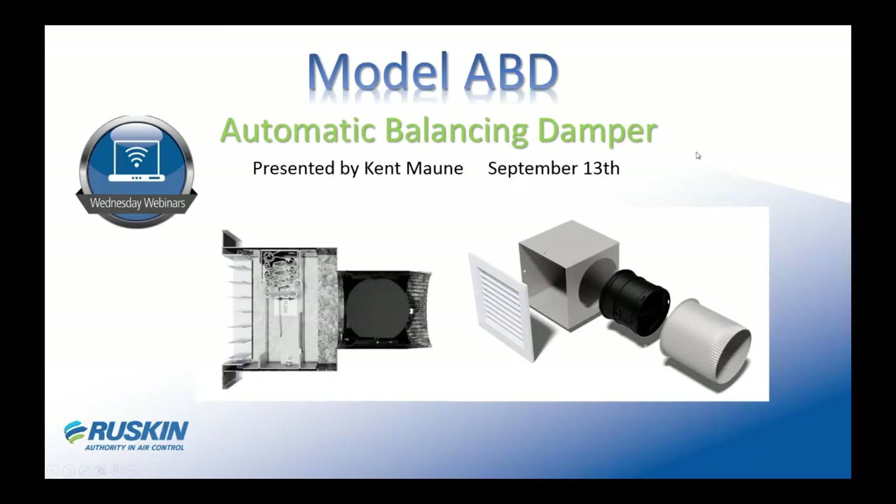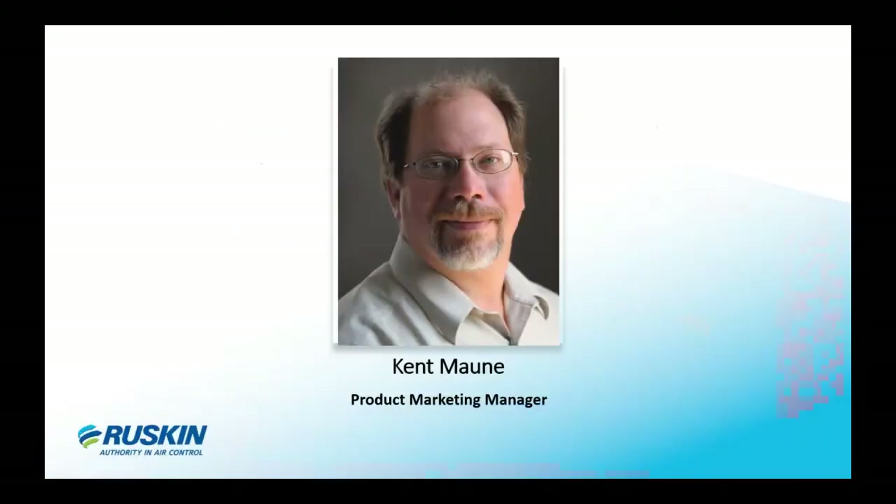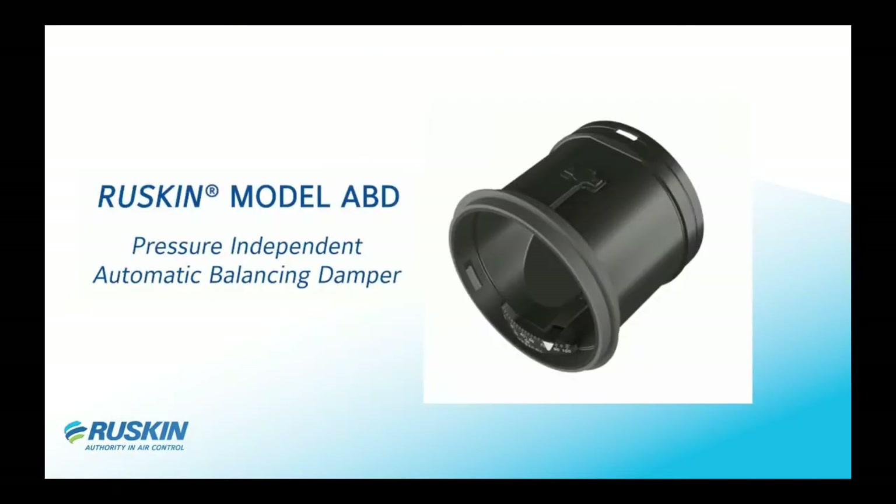Good afternoon everyone, this is Kent Mountie. I am the life safety and commercial product manager for Ruskin. Today we are going to be going through Ruskin's ABD automatically balancing damper. It's been on market for a little over a year with us, and it is an amazingly accurate balancing damper.